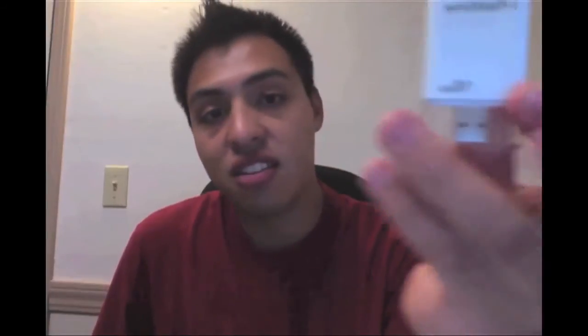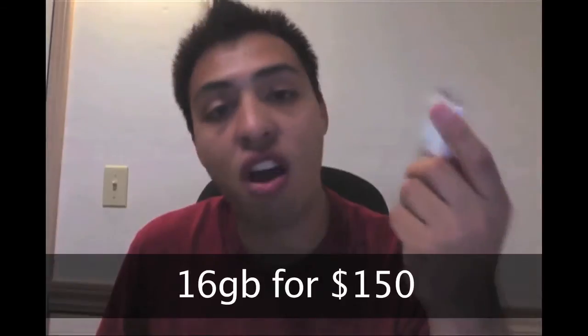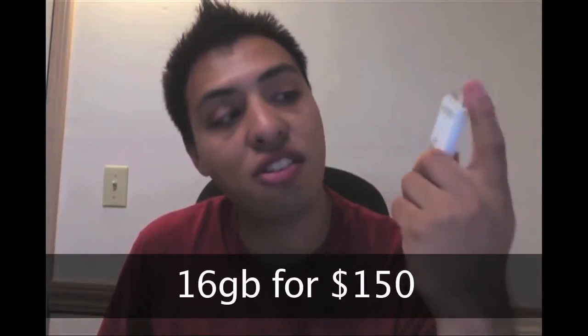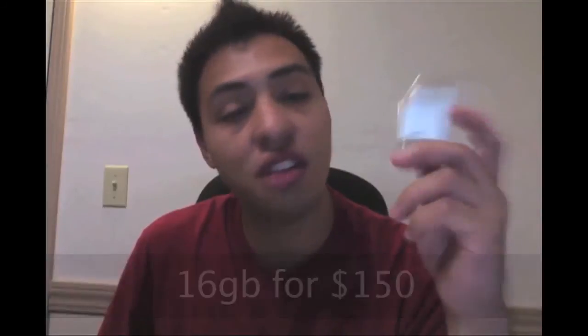The best use of the iFlashDrive would be to keep stuff on it that you want to check out on your phone later — you're not going to be transferring much to it. At $150 for a 16GB model, you can find a couple of terabyte drives for that price. It's kind of slow and a little pricey, so think about that if you're considering buying one.